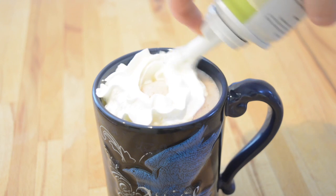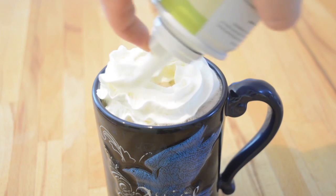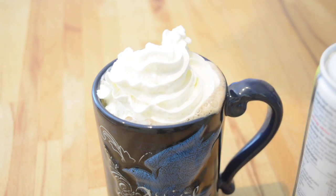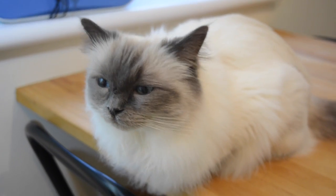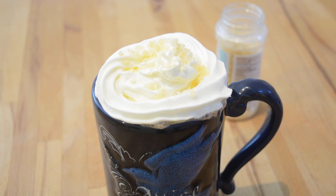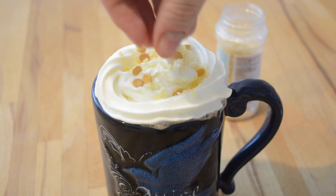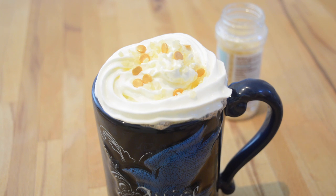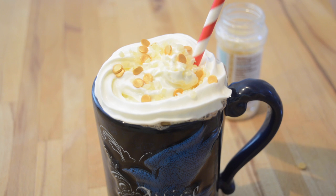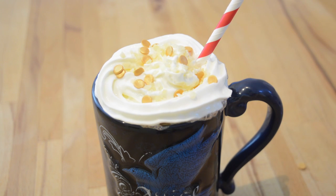Then simply top with cream and try your best to stop your cat from stealing the entire thing. Add a generous helping of the popping candy — just whack it all on — and then add your little gold Gringotts coins, which makes it all sparkle. You're good to go once you add your lovely straw. The straw is not actually essential but I think it's a nice little addition.